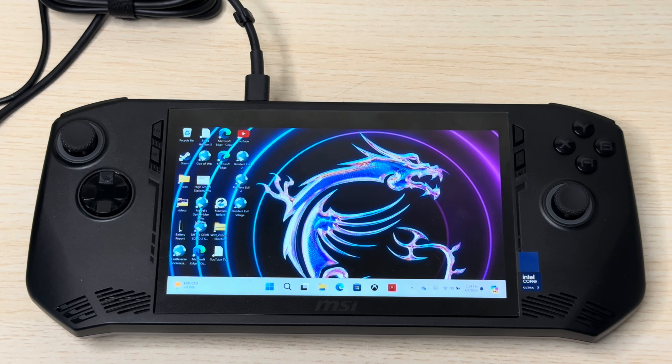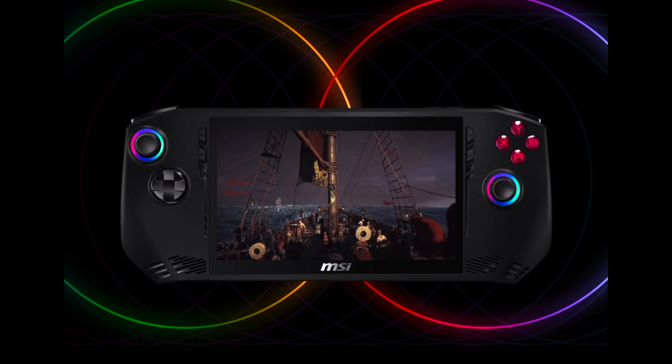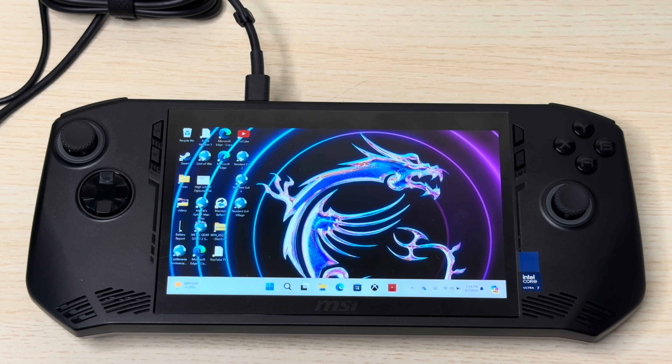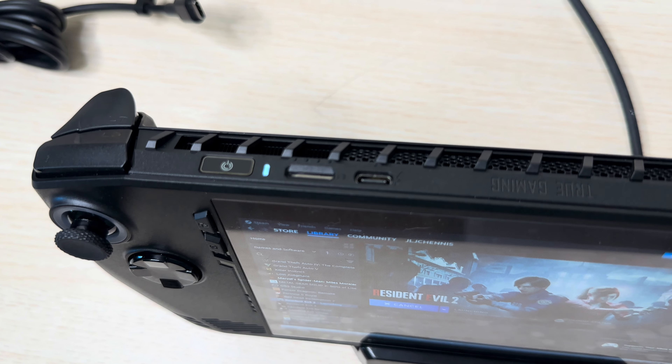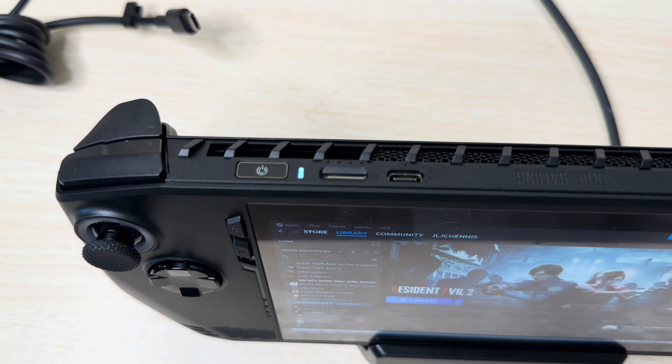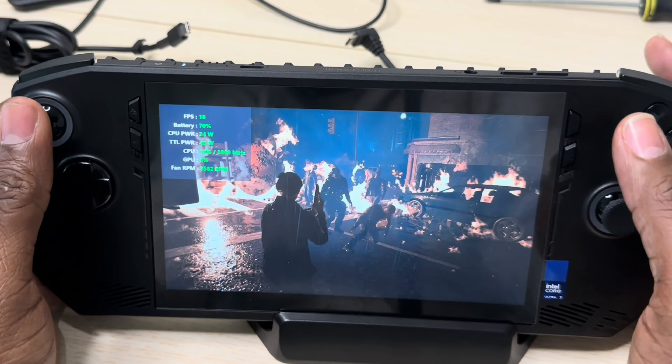I do like the black colorway — it's cool, it feels good. But if you're going to make your presence known in the handheld gaming business, do something different. Stand out from the rest. It comes with the same power button as the ROG Ally with a fingerprint scanner and only one USB Type-C port — which is ridiculous when you're charging somebody $800.